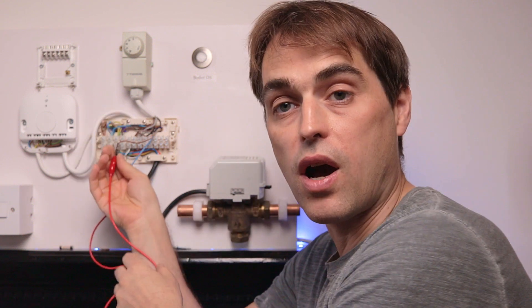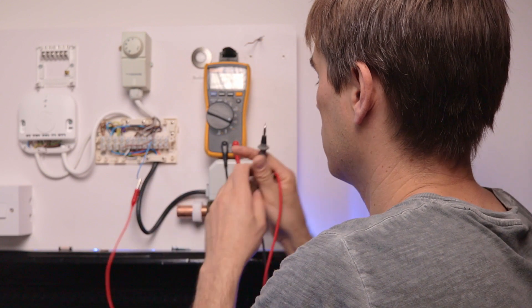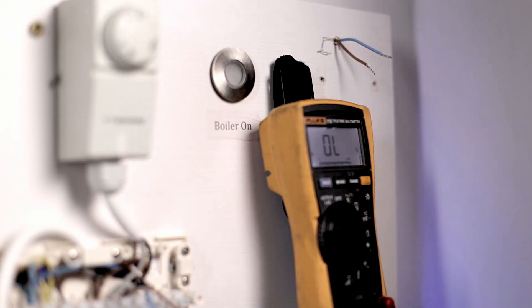It looks like those two wires are coming from the thermostat. We have to confirm that, and the best way is to use a multimeter on the continuity setting. Use crocodile clips to connect those two wires at the wiring center, then use the multimeter as a continuity tester with sound — if there's continuity there's a sound, if not, there's no sound. We just confirmed that we've got the correct wires.